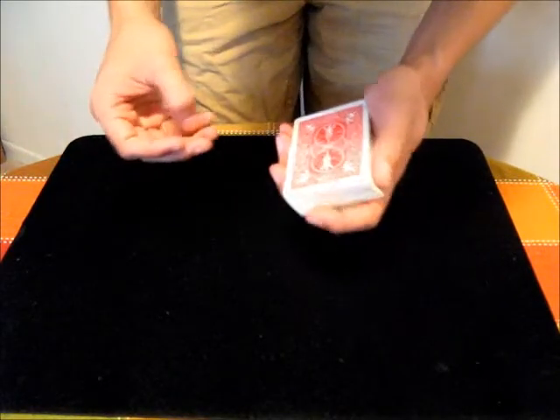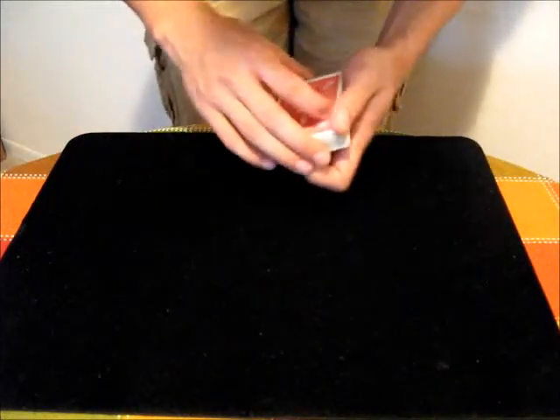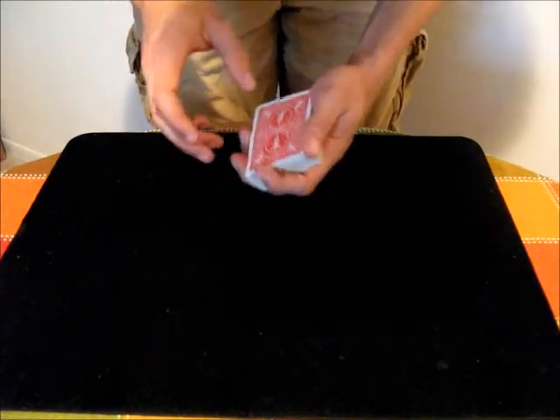The peek is a way of secretly glancing at cards on either the top of the deck, the middle of the deck, or the bottom of the deck. There are a bunch of different ways to do it.